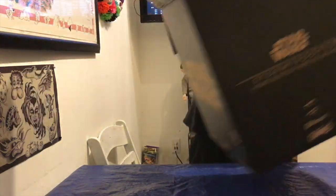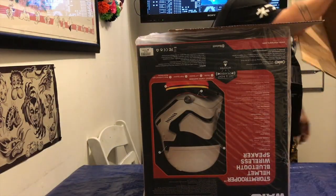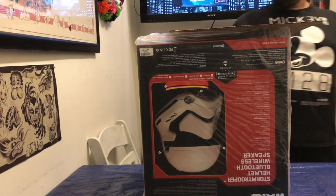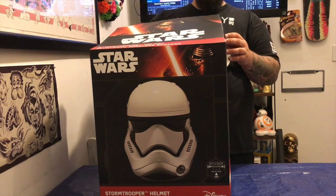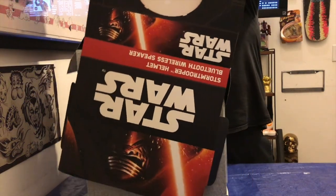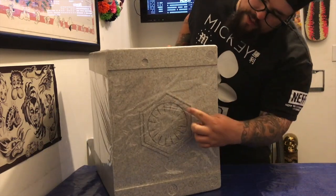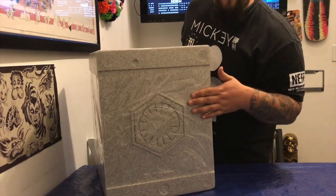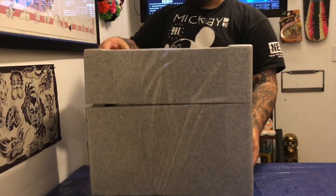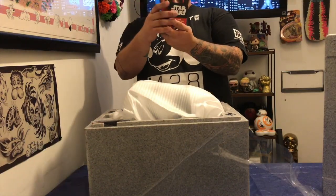Big box, box inside of a box inside of another box. Star Wars on the phone, Lucasfilm right there, First Order badge insignia thing, got a little box.